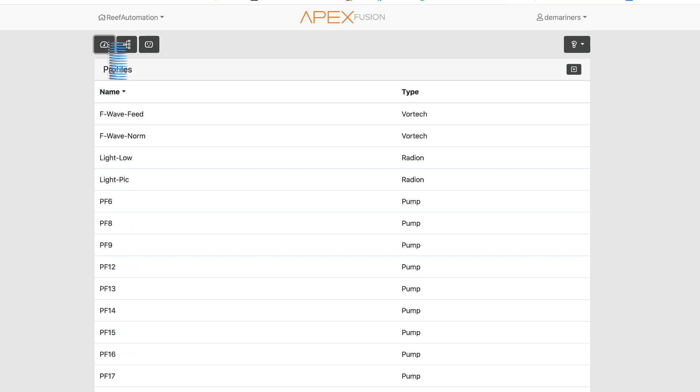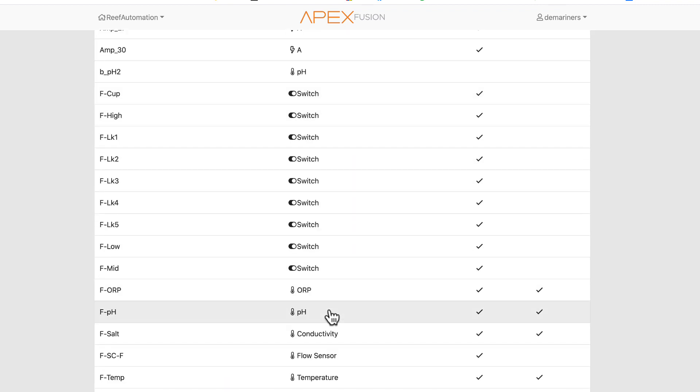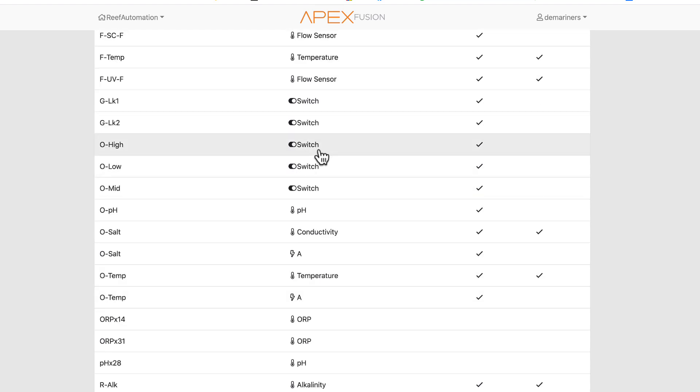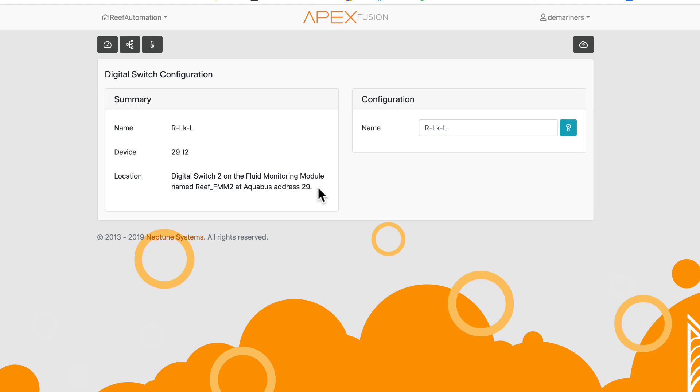To see what's plugged into each port, go to Inputs — it looks like a little thermometer icon. From there you can check what's connected: if you have a switch plugged in it shows as a switch, if you have a flow sensor it shows as a flow sensor. A switch can be either an optical sensor or a leak sensor. Clicking on a switch entry — for example, Digital Switch 2 on port 2 — shows its label, such as 'Reef FMM 2,' the FMM address, and the port number.